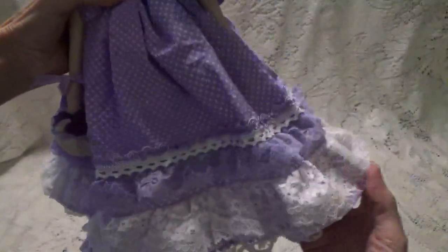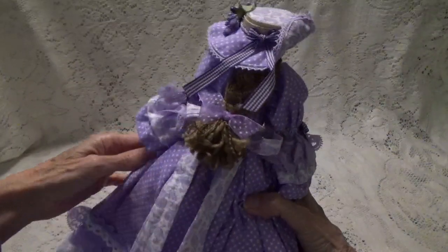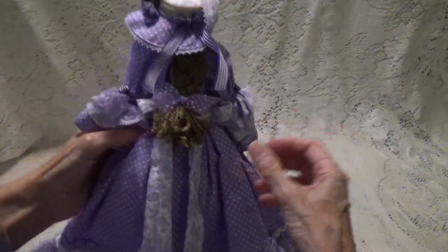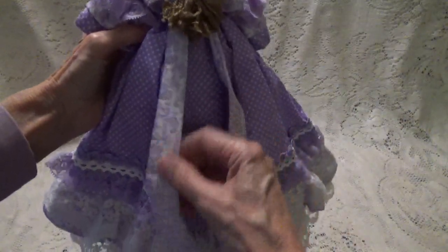Oh, she is just so pretty. Let me show you how the back looks — she's got the back all done up with a big bow in the back and then it comes down beautifully.